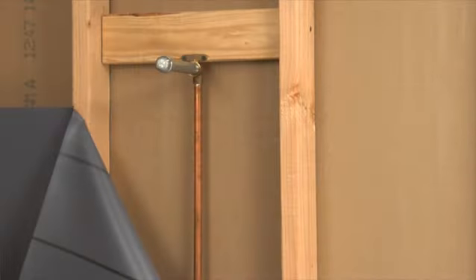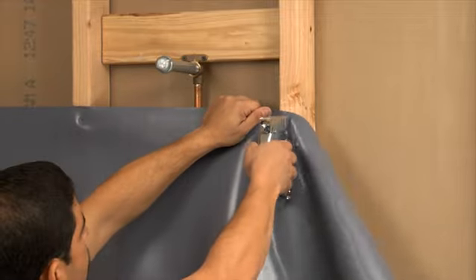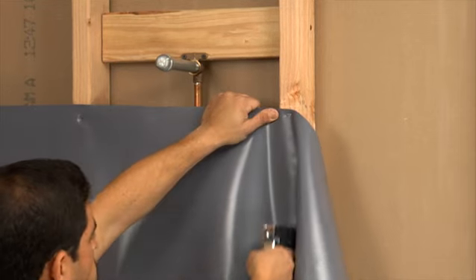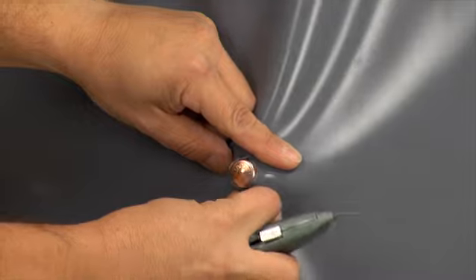There are two steps to preparing your shower wall. Step 1: Attach 15-pound roofing felt or 4-mil polyethylene sheeting to the exposed studs, cutting holes in the material for the shower's plumbing.